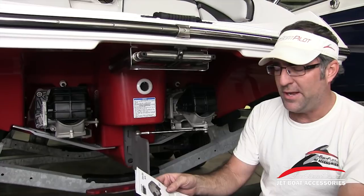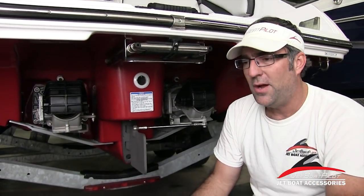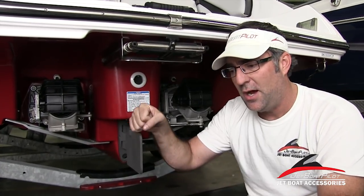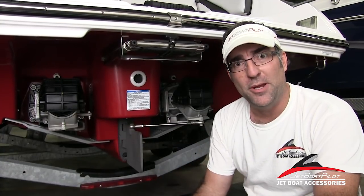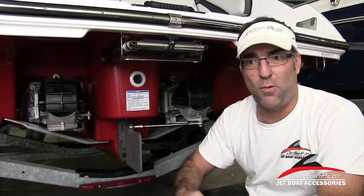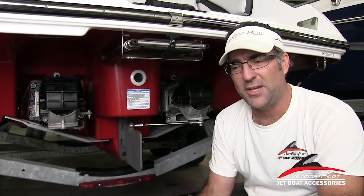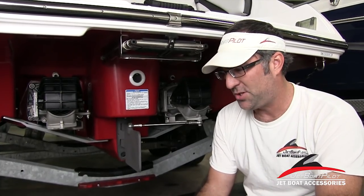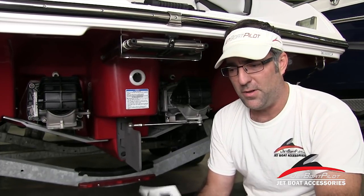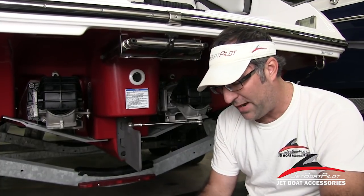One more recommendation you'll find in the instructions: newer Yamaha jet boats have a restrictor or limiter on the reverse, so when you put it into reverse you'll max out at about 4,000 RPMs. Older model Yamaha boats did not have that limitation and could rev to wide open throttle in reverse. We don't recommend exceeding 4,000 RPMs with the lateral thrusters installed, just to make sure you extend the life of the product and ensure it functions as intended for the entire time you own it.